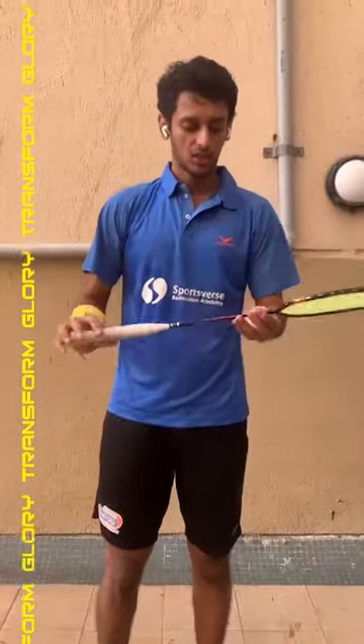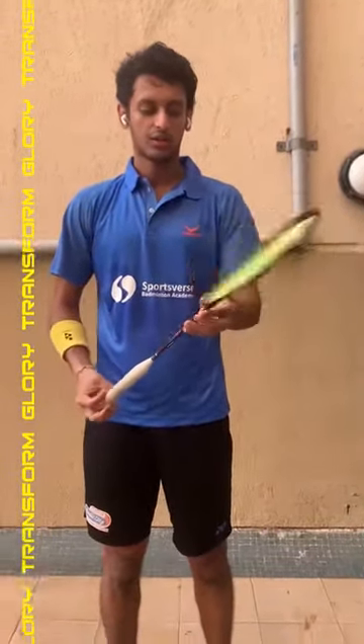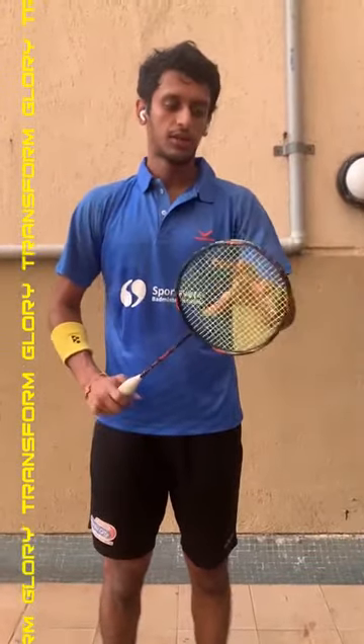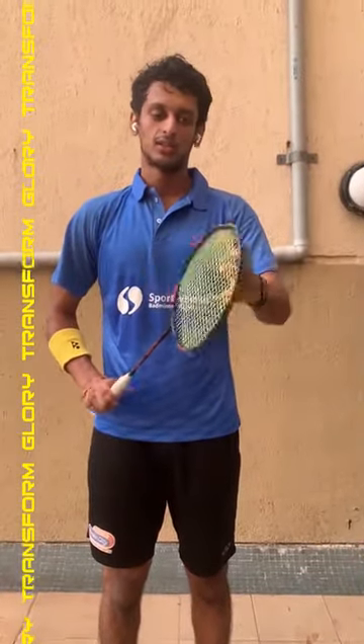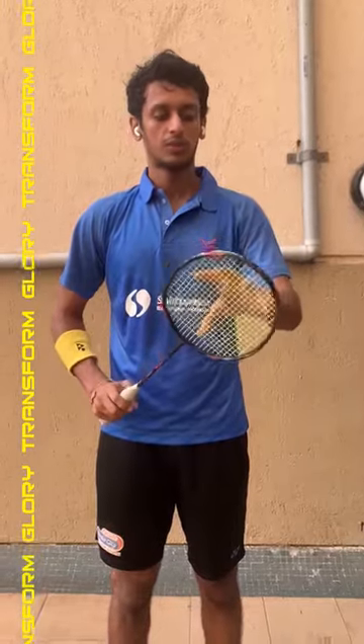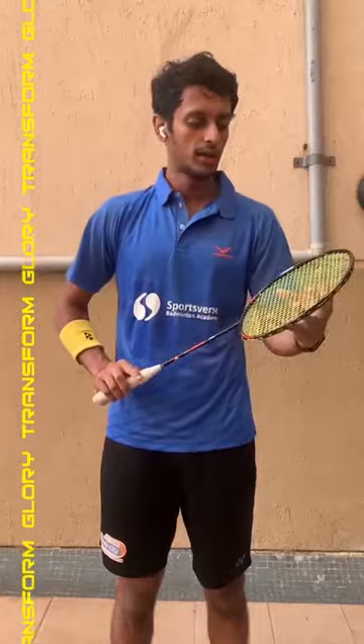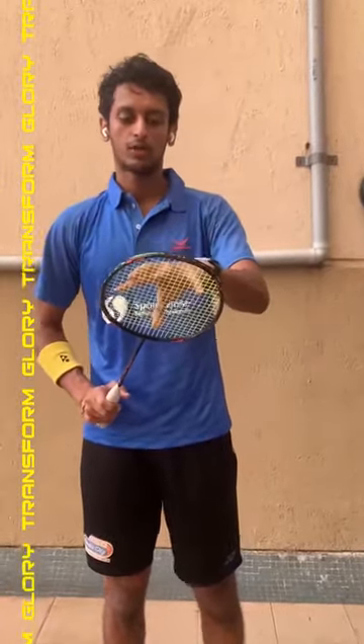Hi, I just got my hands on the Transform Glory Racket, and we're going to give a quick review about it. First of all, it's predominantly head heavy, so players who prefer playing from the back of the court will enjoy this racket. I certainly enjoyed it playing from the back of the court.